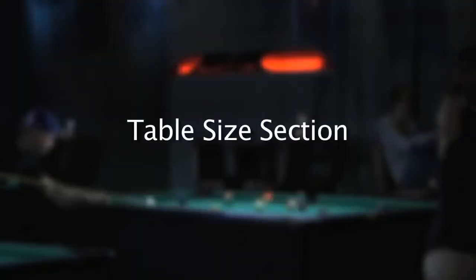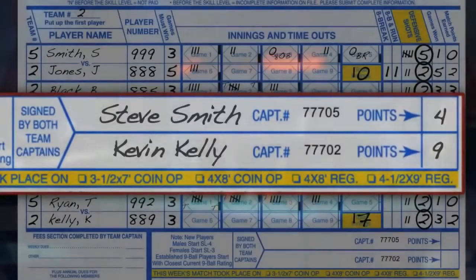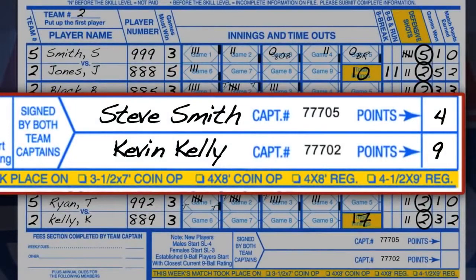Table Size Section. Finally, be sure to check the box indicating which size table the match was played on.